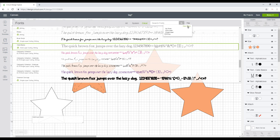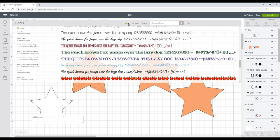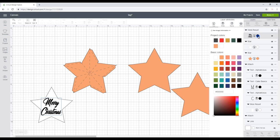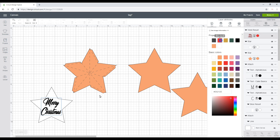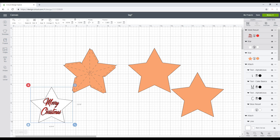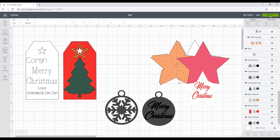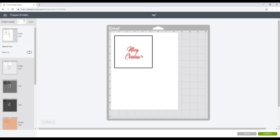I'm going to clear the filter, go back to All Fonts, and I've used the font Christmas Day. I'll change the color to red, then highlight and flatten — so it will print my text and then cut out my star. Once everything is ready I'll bring it all back and go to Make It.